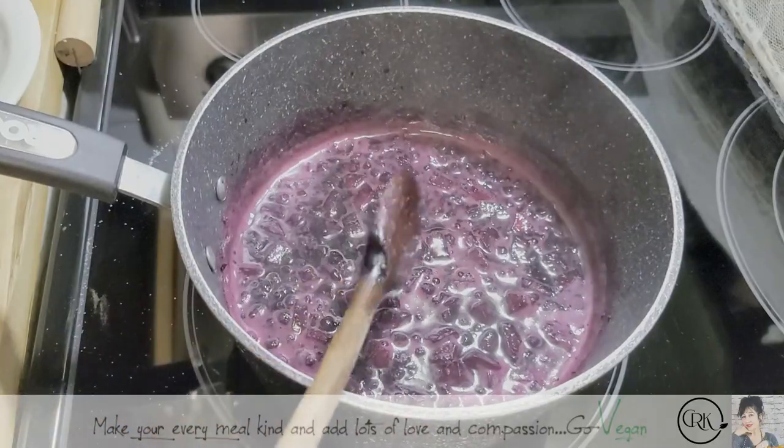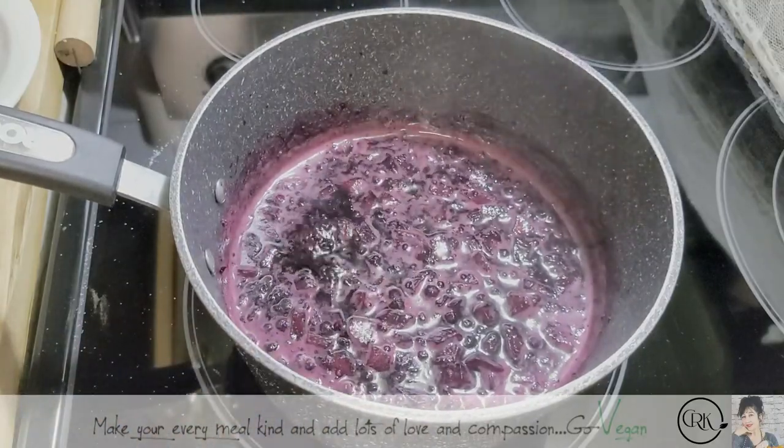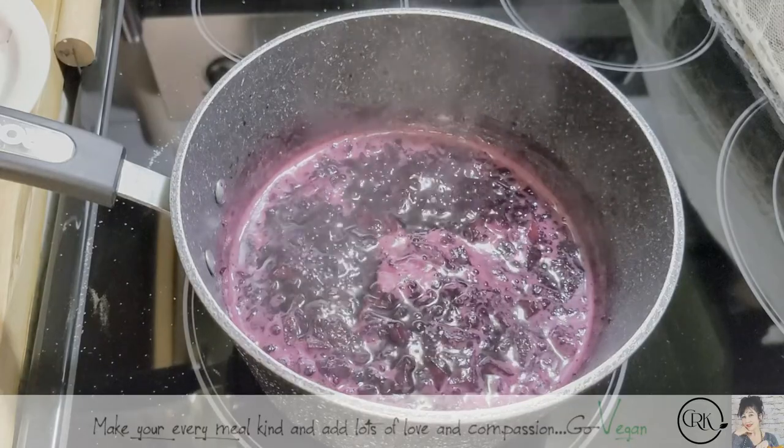So good — sweet but not sweet. Hard to describe that. See the jelly belly? When you move it back and forth, it's got that jelly belly. It's almost done.